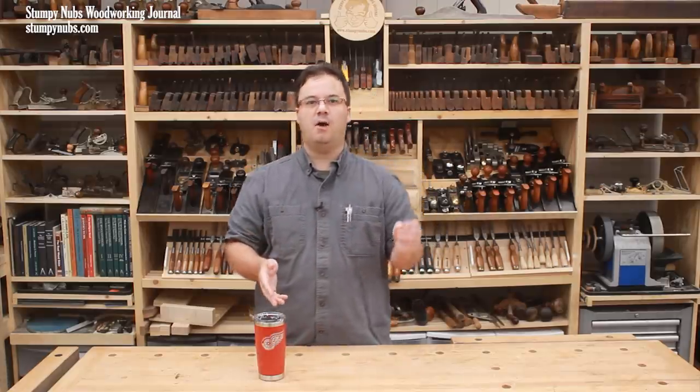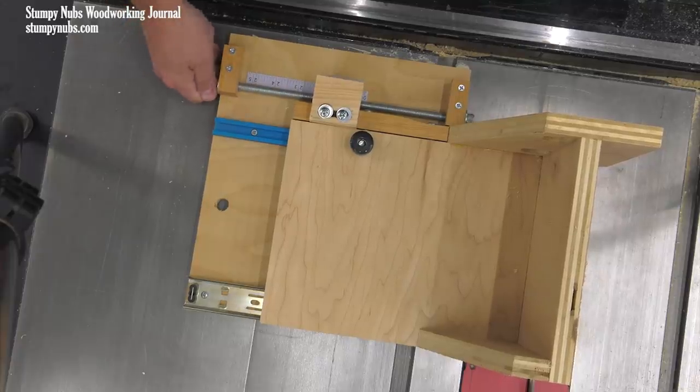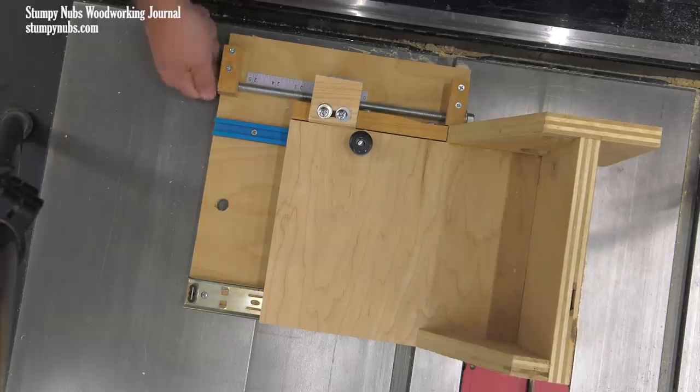Incremental positioners are micro-adjustable. So if you rotate the fixed thread, you can shift that carriage by the tiniest amount, actually moving your cursor away from the marks on the ruler. And that allows you to micro-adjust the thickness of your tenon by the smallest amount, sneaking up on the proper fit.